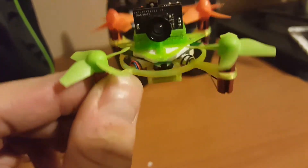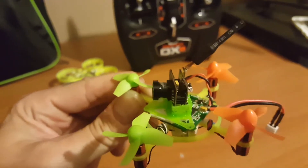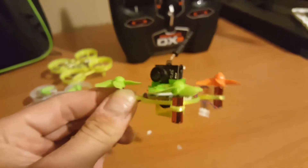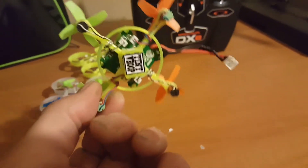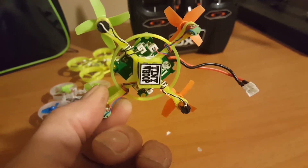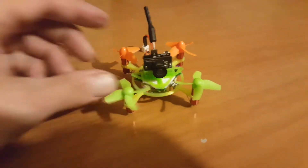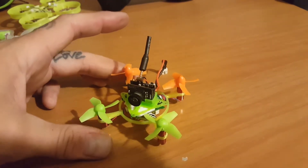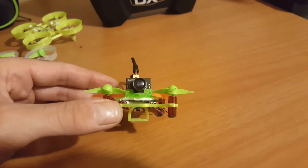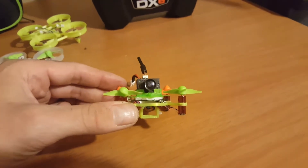I used double-sided tape for the mount and for the flight controller board, and it's on there really well. I didn't have to do any soldering — this thing was already attached. I just had to slide the motors down and then neatly tidy up the wires. It actually took me about 45 minutes to get everything really neat. There are no directions to tell you how high or low to put the motors, so for now I just put them right in the middle.